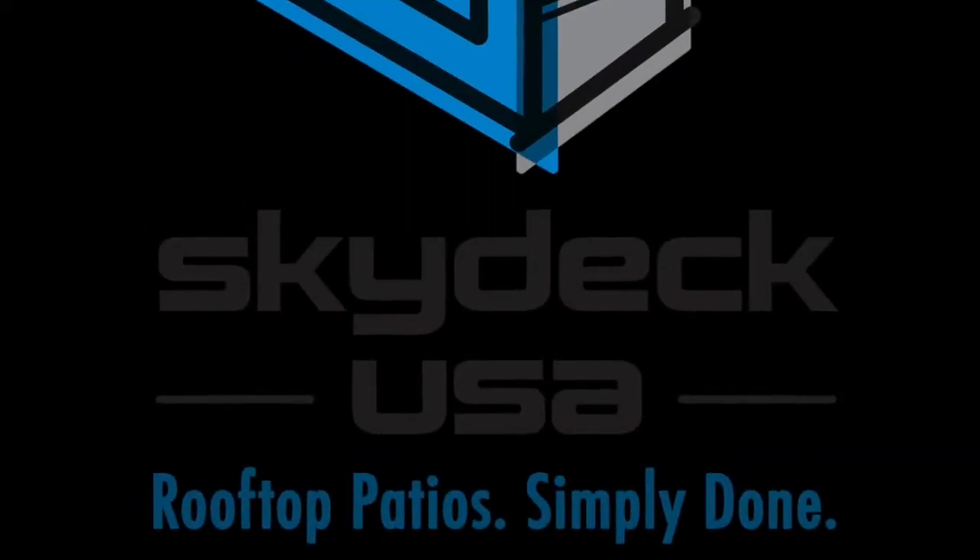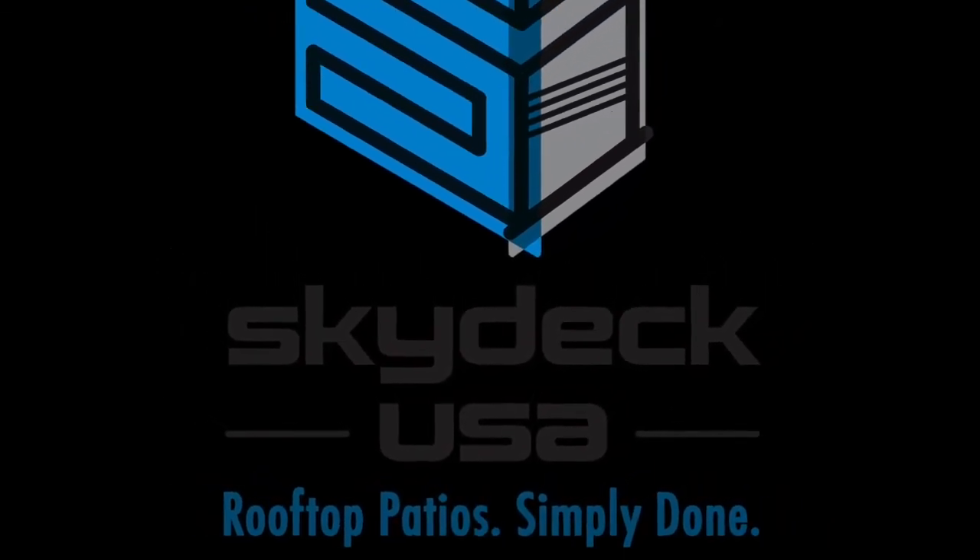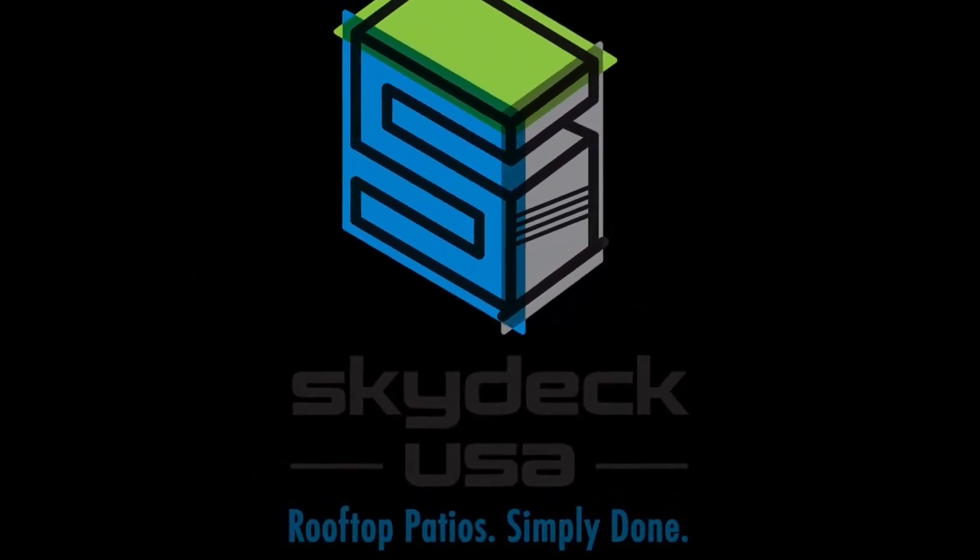Thanks for watching. Visit us on the web at skydeckusa.com or email us at info@skydeckusa.com.